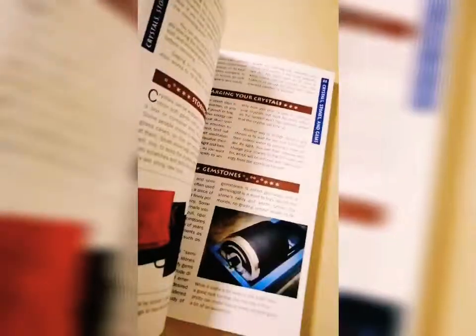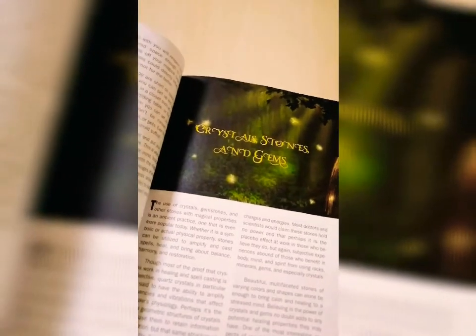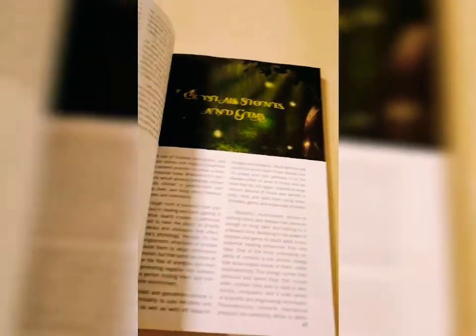I also have another favorite content which is right over here. It is crystals, stones, and gemstones. That's the content I really like, including moon magic.